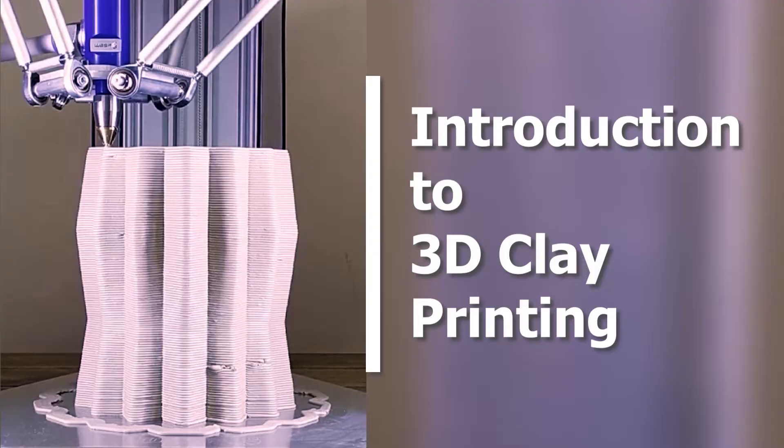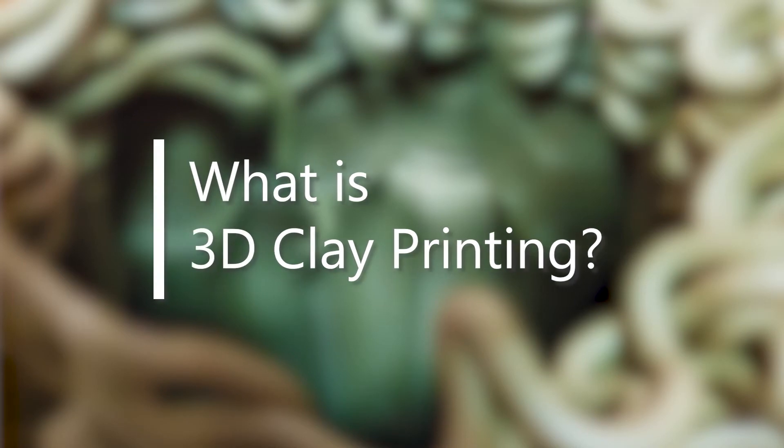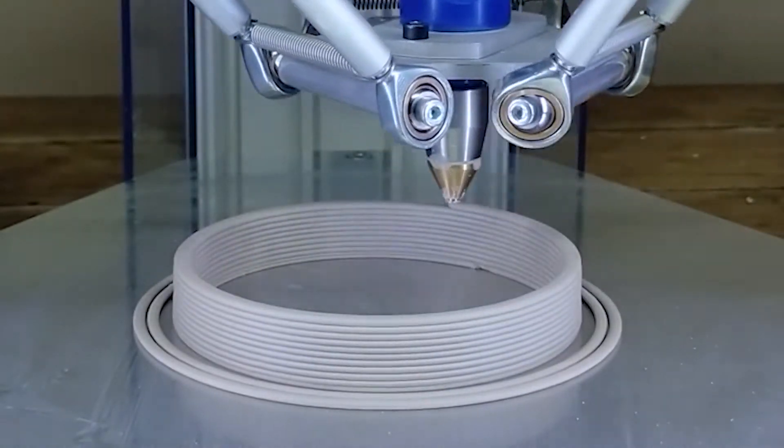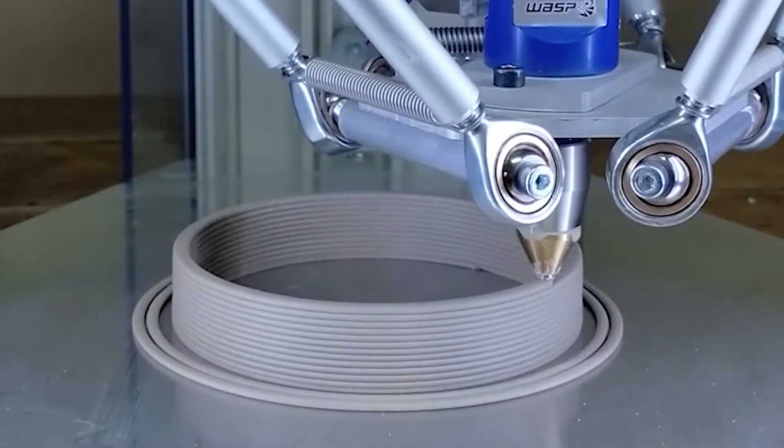I just want to remind you guys to check out my Skillshare class — an introduction to 3D clay printing. It's really for beginners to see what they need to learn, what they need to focus on, and also what equipment you may need if you want to start 3D clay printing and become a 3D potter. I really enjoyed making the class. The free link is below — Skillshare does charge for classes, but the link is free, so don't pay anything.